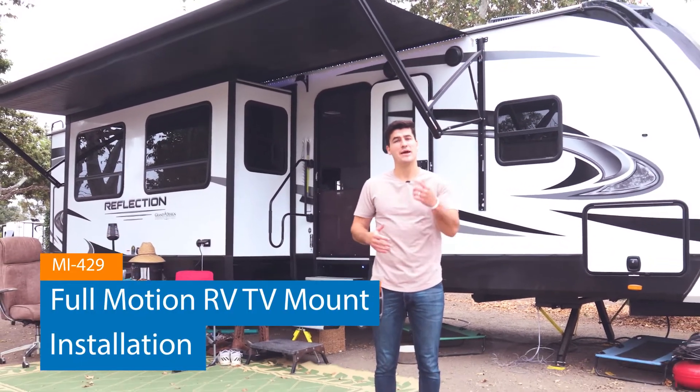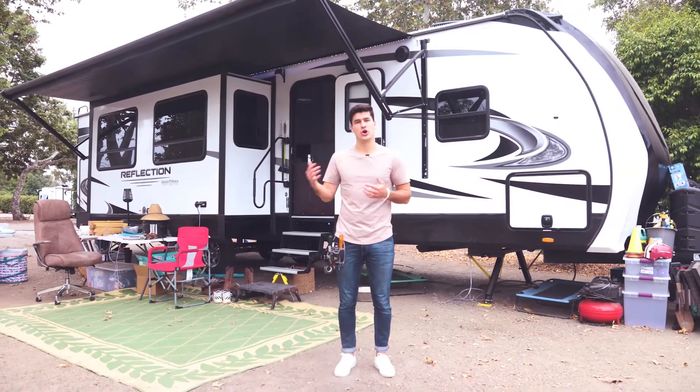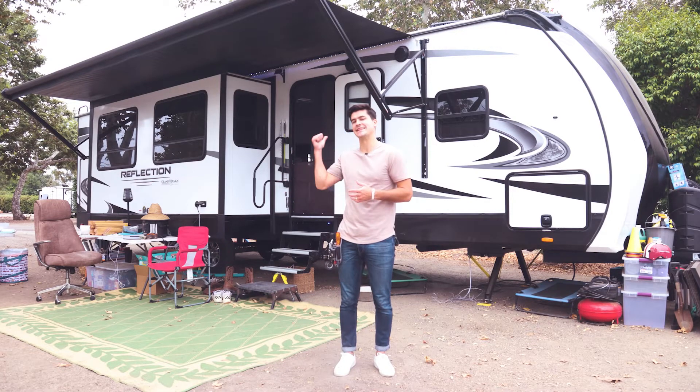Hi, I'm Aaron from Mounted. Many of you guys have asked us how to install a TV or monitor mount in your RV, camper, or van. So I'm going to show you how to install our full motion RV TV mount in this camper behind me.